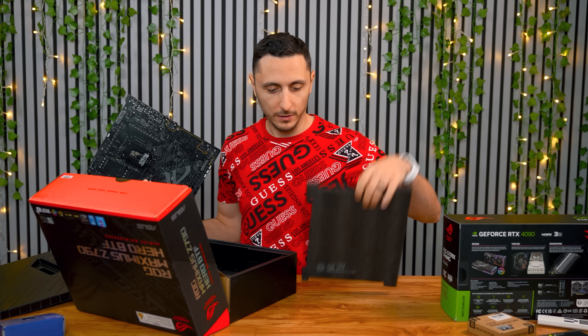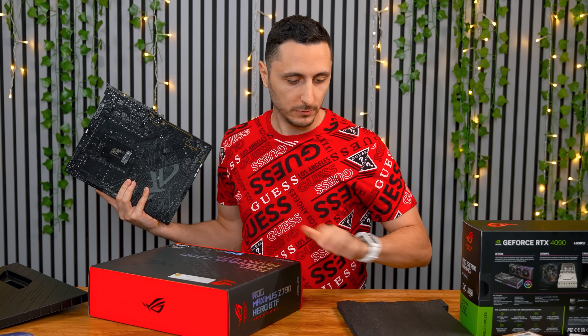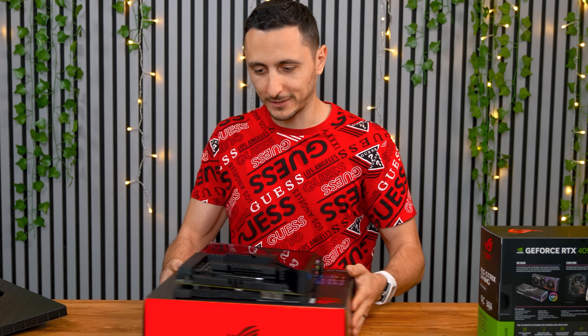So I think we're going to start using these included foam pieces to make sure that the motherboard is protected. We'll put this on here first, and then the motherboard. Yep, that's going to be the new meta.